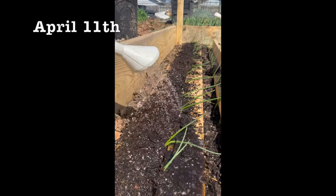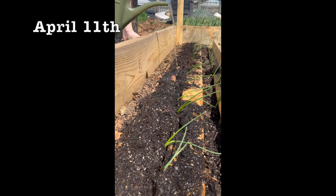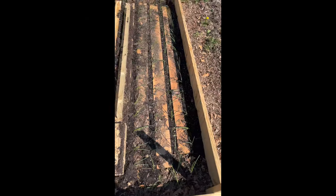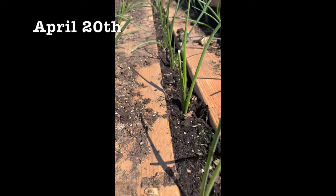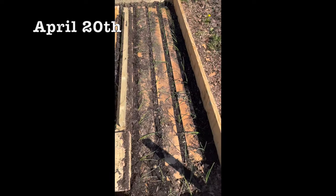Then water them in really well. Here I'm using aerated compost tea — that's why I'm using a watering can — but you can also use a hose. We want to make sure they're watered in good. About 10 days later, they're going to look established and nice and perky, at the perfect level of the soil because the boards keep it nice and cool.